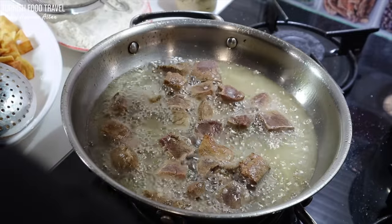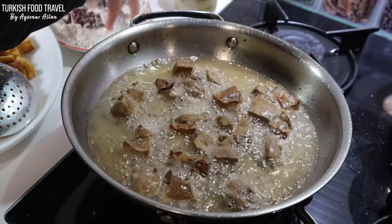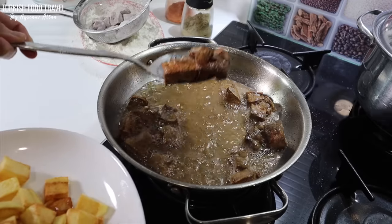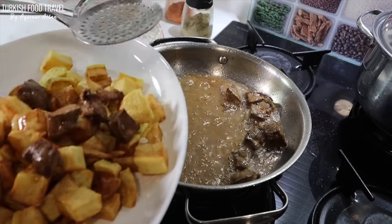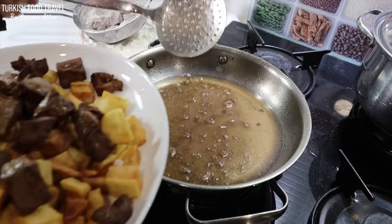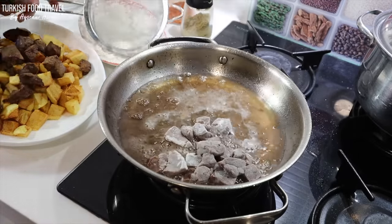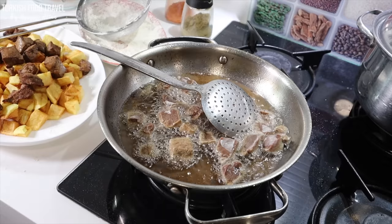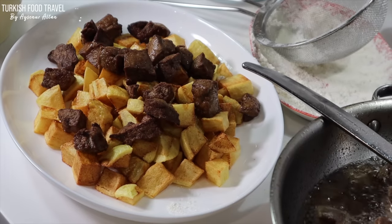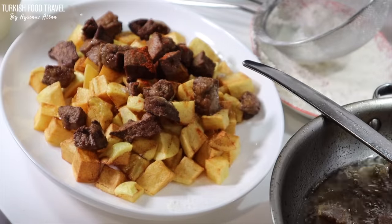Depending on the size of your cubes and how hot your oil is, it takes only about a minute to a minute and a half to cook. I should admit it could have been better if I had cut the liver into smaller cubes. I'm gonna lightly season with some salt, paprika, and a little bit of cumin.